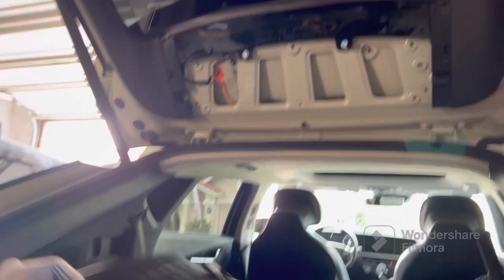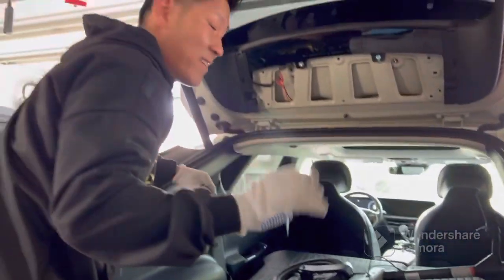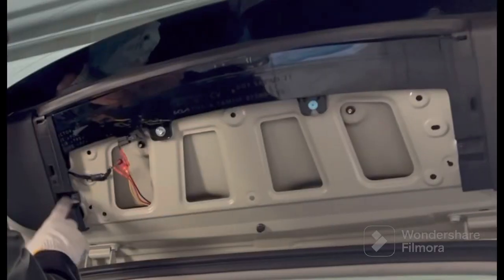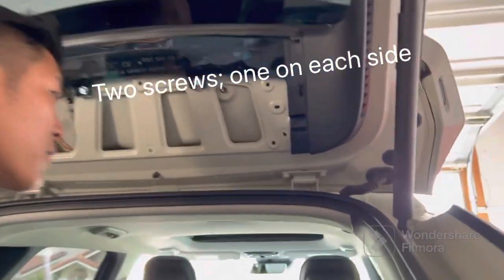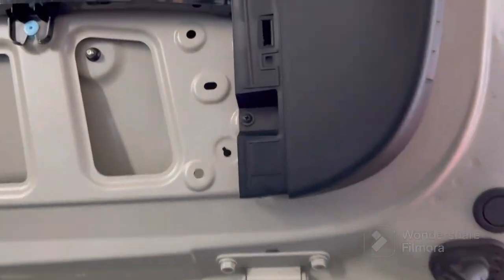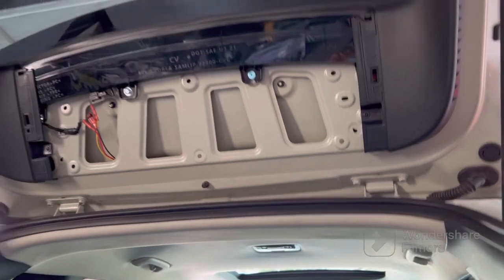First, you remove this panel — all you have to do is put your hand and pull, and your six clips come off fairly easily. Now you have to remove two Phillips screws on each side.